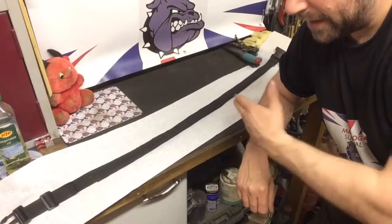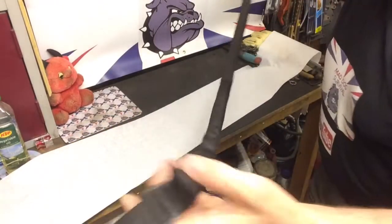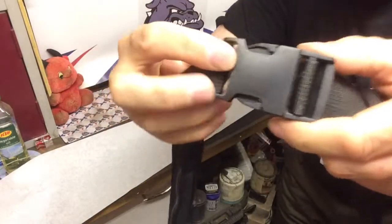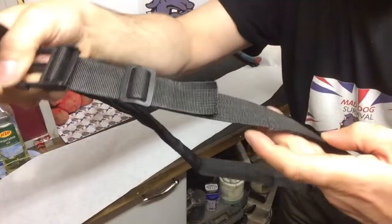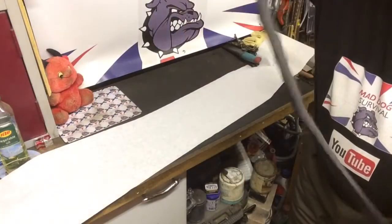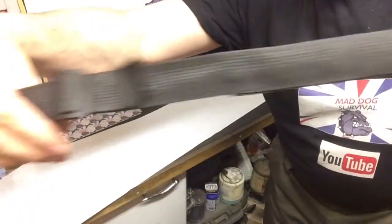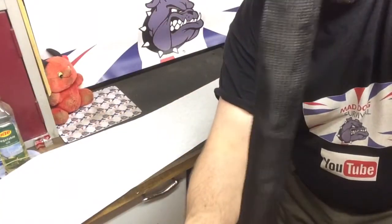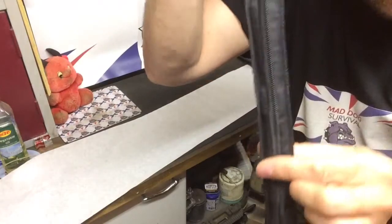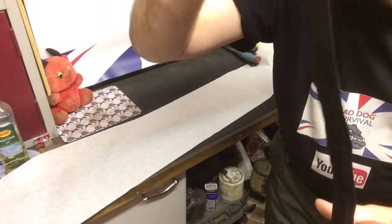I've taken my belt off and laid it across the bench here so you can have a quick look. It's a black nylon belt with a simple plastic push-lock system - dead simple, dead basic, adjustable, only about an inch in width. The secret is, if you turn it onto the inside, there is a zipper which runs the full length of the belt. So basically you've got a hidden compartment within the belt.